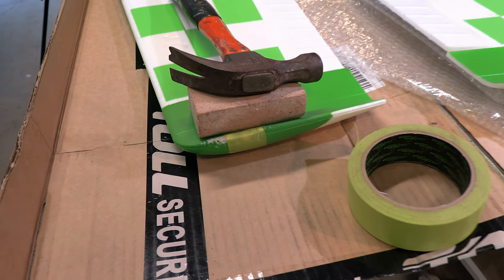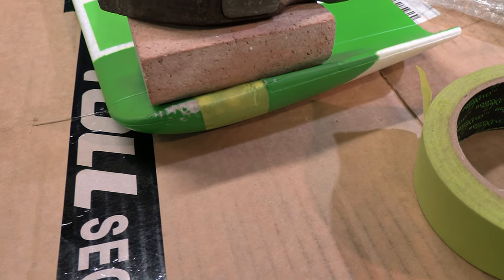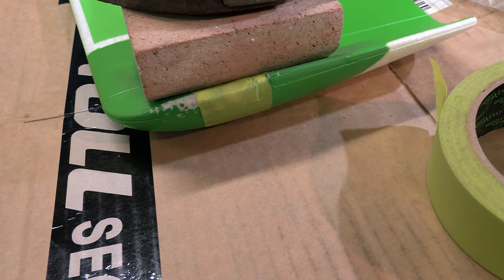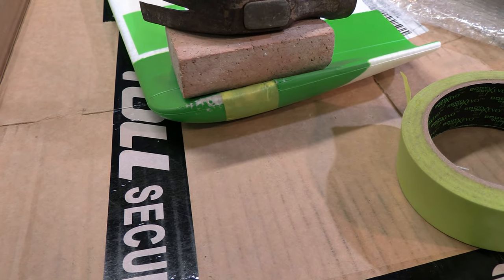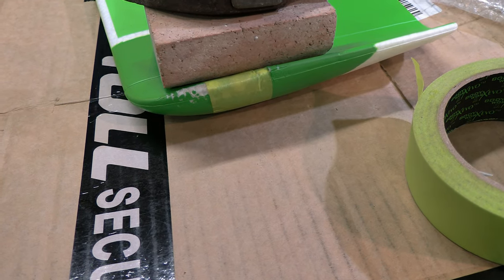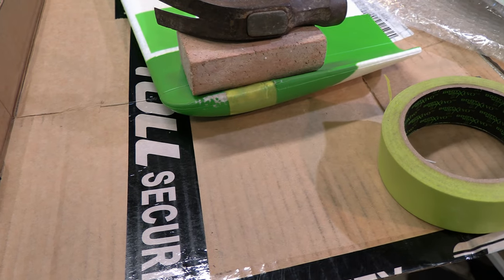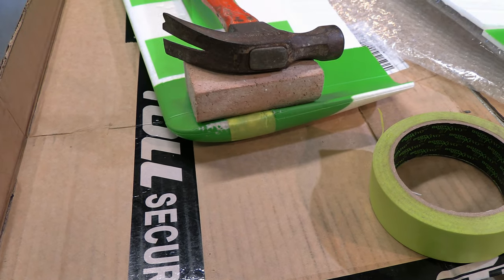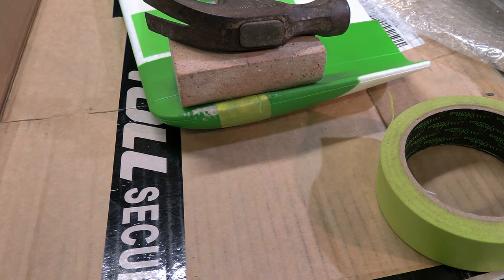In gluing the new piece in, we put it in place, applied the glue around the edges, stuck it together, pulled it back apart, let it set for between 5 and 10 minutes, and stuck it back together. Then we put masking tape around the end to hold it down tightly. There's a weight with a hammer on the top, and that should hold it in snugly while the glue sets.